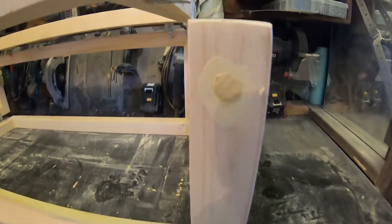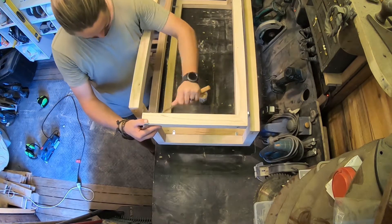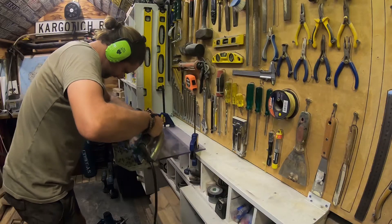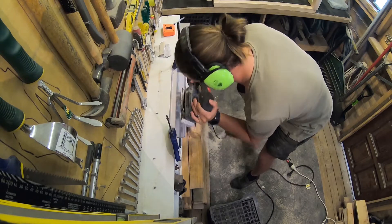I've given this a quick putty and once that's dry I'm going to give it another light sand. I have this small sheet of polycarbonate and what I'm going to do is cut that into four pieces with 45-degree angled cuts and give the edges a sand just to make them nice and smooth.